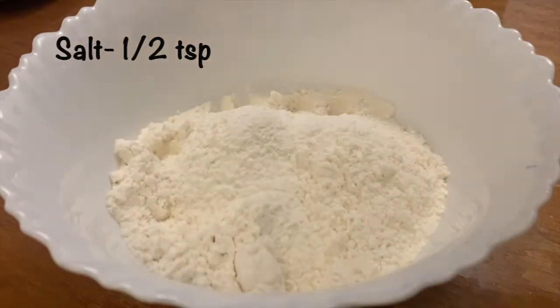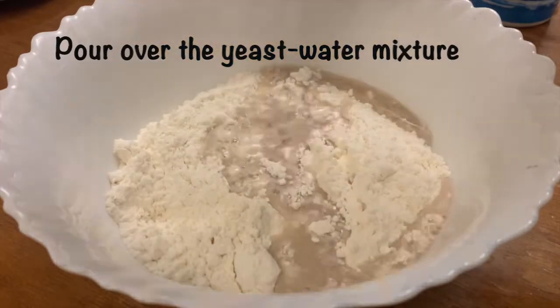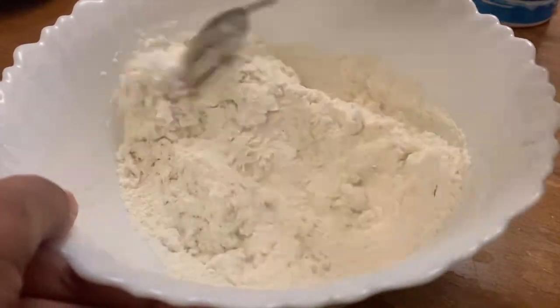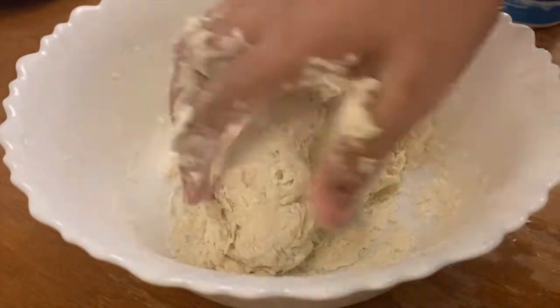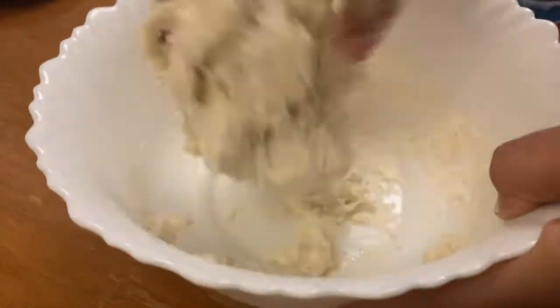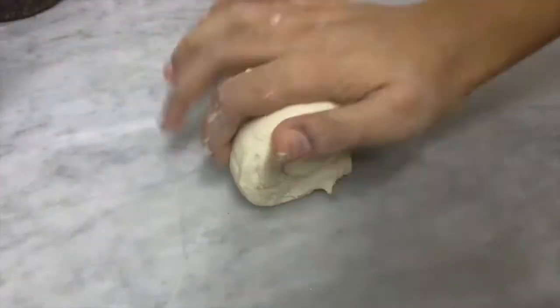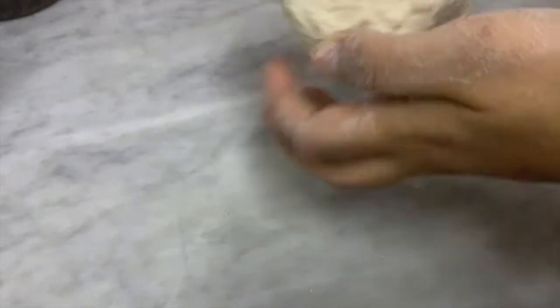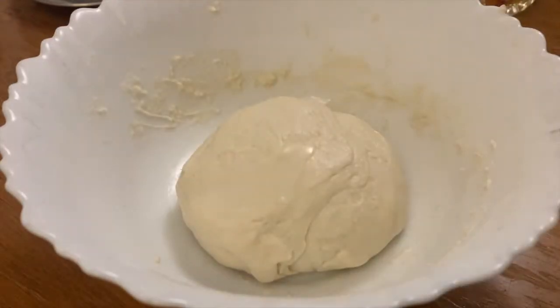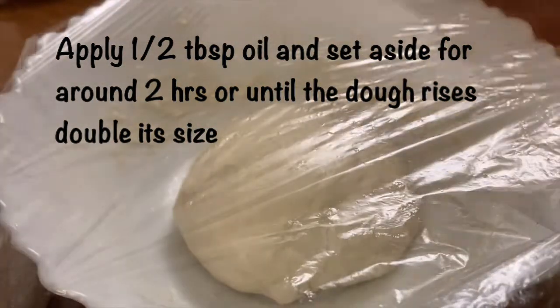Add half a teaspoon of salt and half a tablespoon of oil. We will mix it in the yeast water. Then add 1.5 tablespoons of oil, cover it, and let it rest for 2 hours. The dough will double in size.